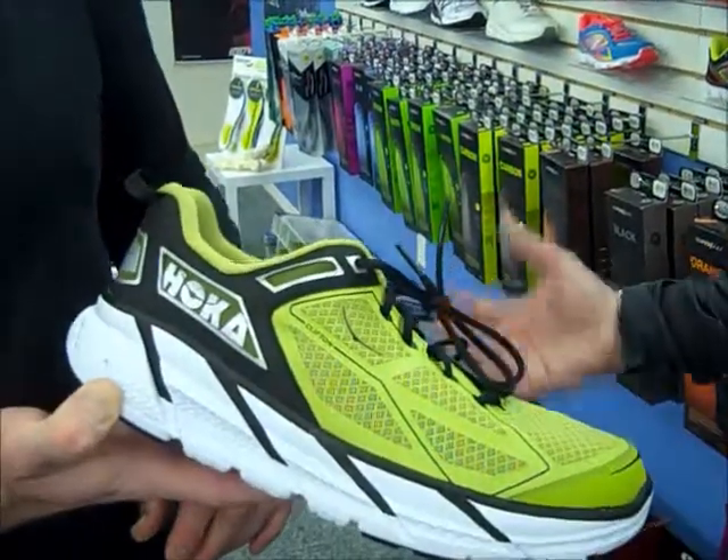It's got a lot of support, because guess what? I'm a big boy. And a lot of people think you'll be unstable on that much cushion. Were you unstable when you put this on? Not at all, and I've got wussy ankles. There you go — it works. Wussy ankles and big boy. Yes, why not?